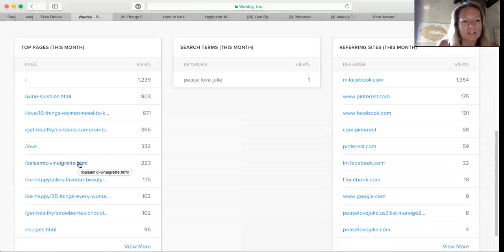My balsamic vinaigrette dressing is coming from Pinterest, and this strawberry chocolate recipe is coming from Pinterest. It's going to take a little bit — my old website is predominantly people coming from Pinterest because I have so many shares on things. This new page is still a lot from Facebook, but Pinterest is definitely on the list and getting up there.